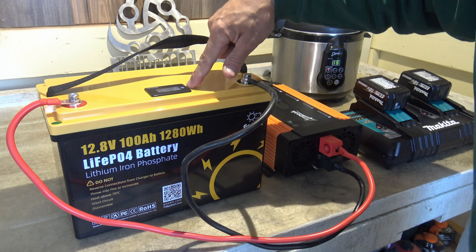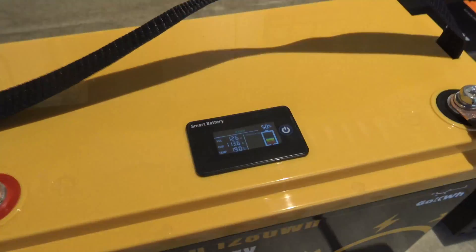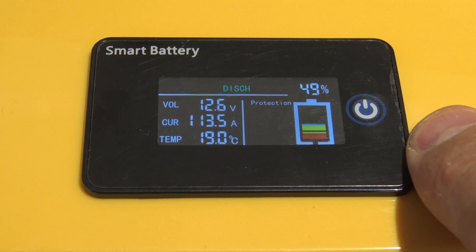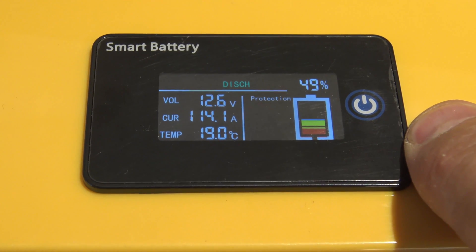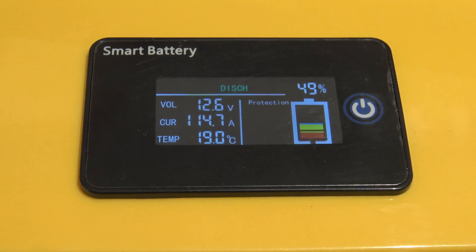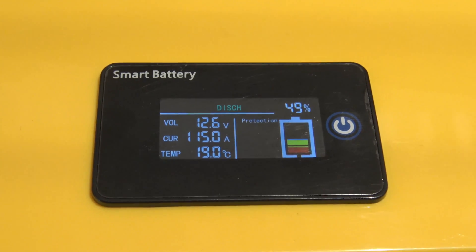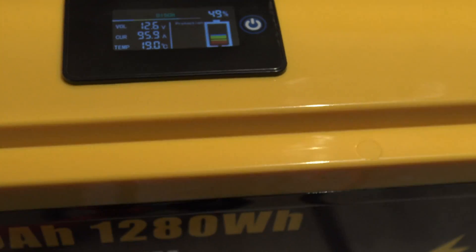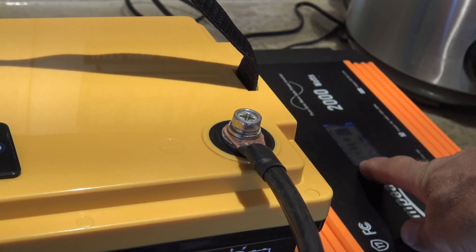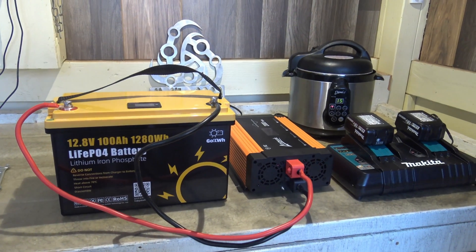The inverter says I'm drawing 850 watts, but let's look at the screen. It resets and shows 77.3 amps. Let me give you a closer look at that screen — right now I'm pulling over 100 amps: 104.2, 113, 114 amps, which is notable because the BMS is a 100-amp BMS. The battery capacity is coming down in real time — it's at 49 percent.